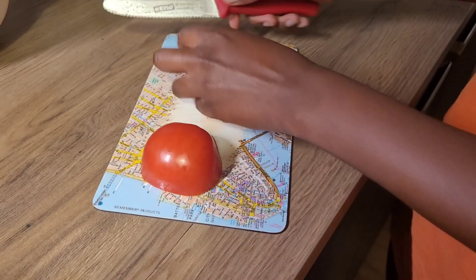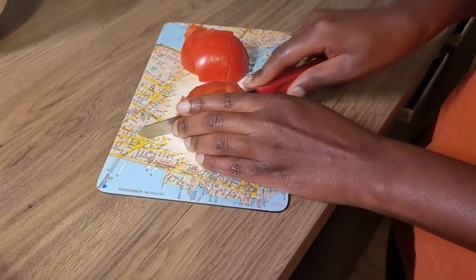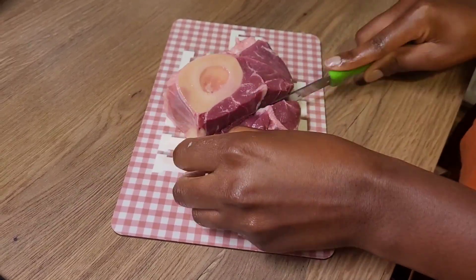I start by cutting tomatoes and onions, cutting the meat, crushing the garlic, and grating the ginger. It's good to have everything ready so that you don't waste time when you start cooking.